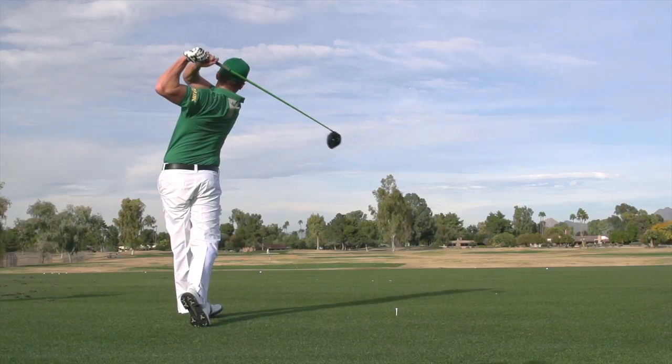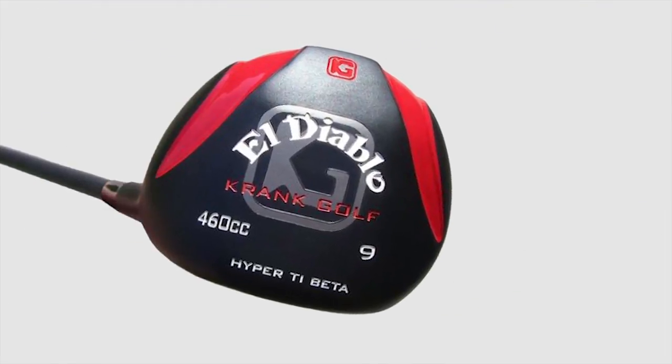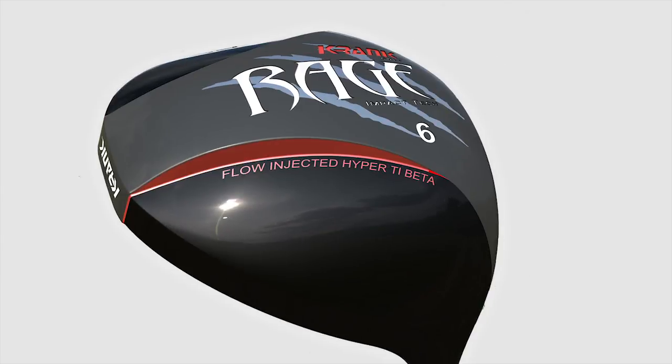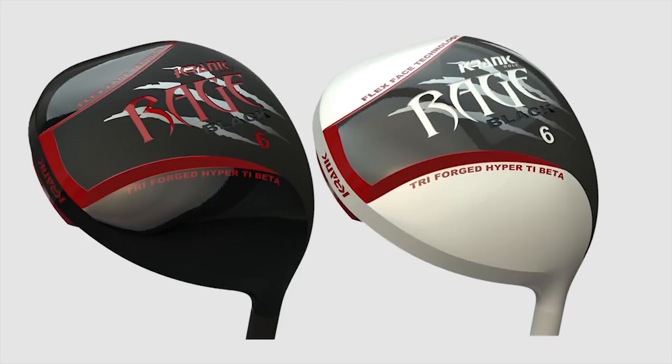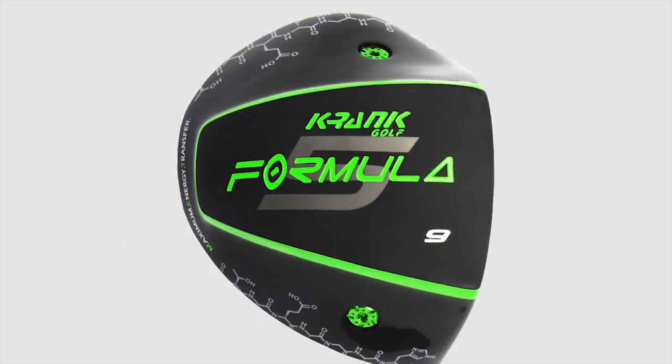That driver allowed us to introduce other drivers. We had another driver the year later called El Diablo Golf Clubs. We also had one the next year called Rage, and the year after that was followed by the Rage Black and White Series. This year there's a new driver called the Formula Five.